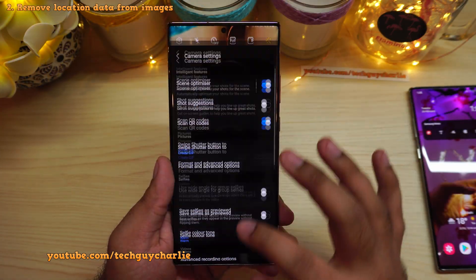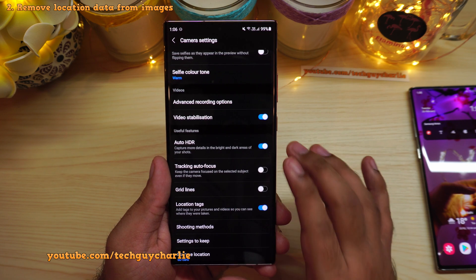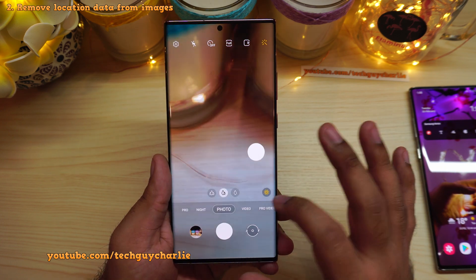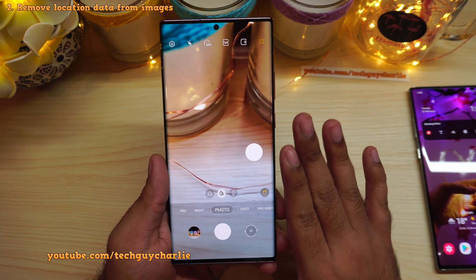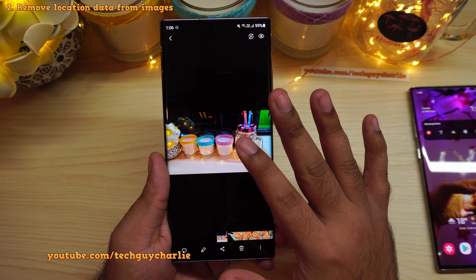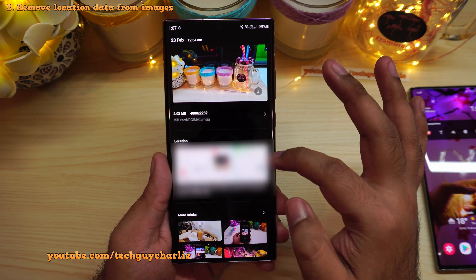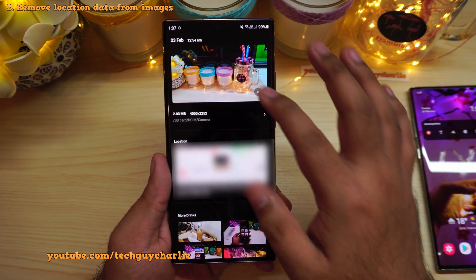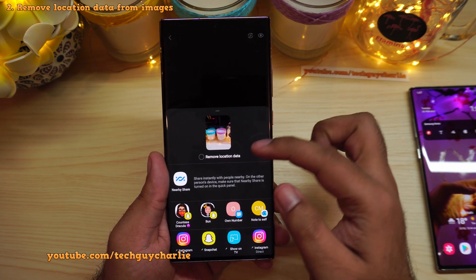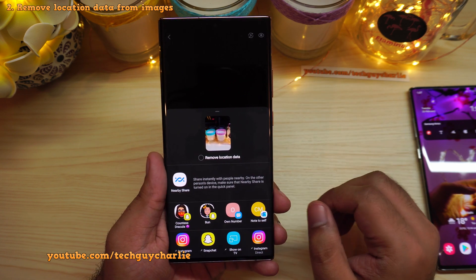If you click photos with the location tags option enabled, the photo is going to carry your location data even when you share it with your friends. There's a new option in the gallery which allows you to remove the location data before sharing your photo. When you press the share icon, the phone now gives you an option to remove the location data before sharing.